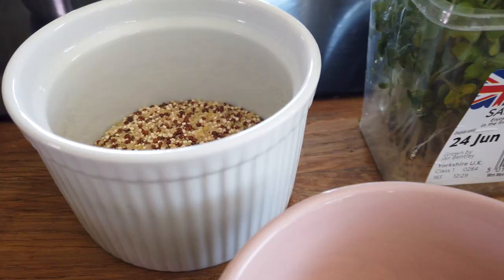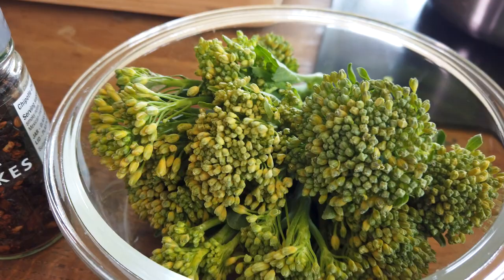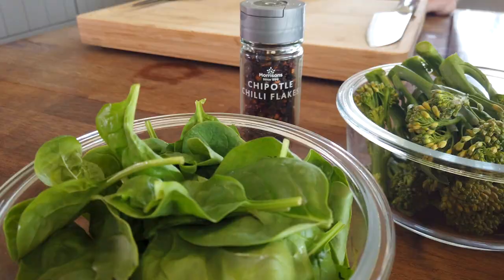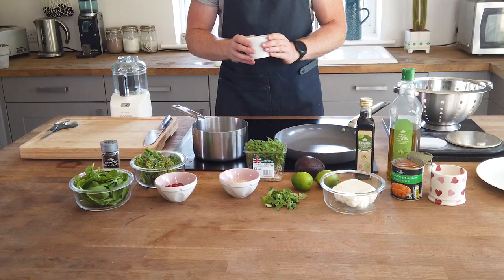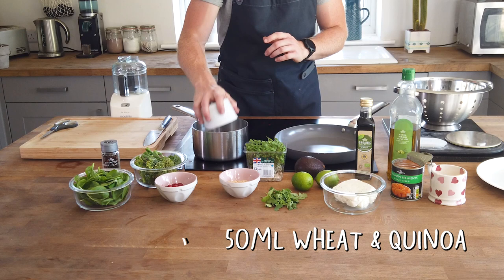Today I'm making one of my favorites. It's going to be based with some bulgur and quinoa, a load of broccoli, some spinach. We've also got a bit of fruit on show — something that a lot of people really fear. But adding a bit of fruit to a salad gives that real freshness, especially on a lovely hot summer's day. Boil up about 250ml of water and then put 50ml of bulgur wheat and quinoa into the pan.